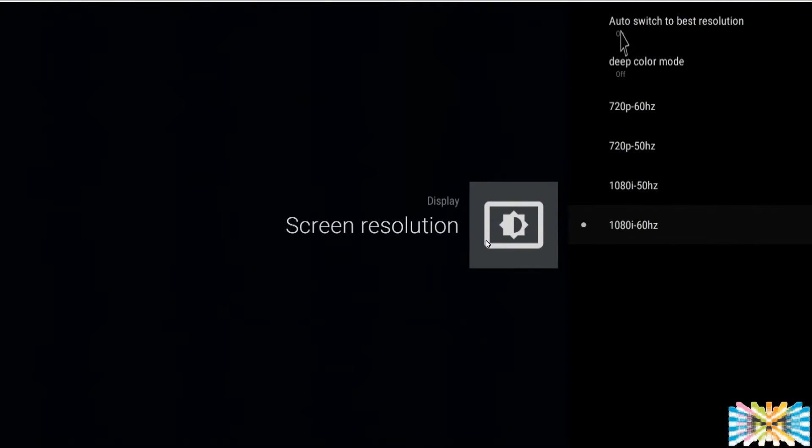Display resolution — leave it automatic. It should detect automatically; nothing to adjust here. You can turn deep color on if you want. Android 6.0 will allow you to go back to the old resolution if you accidentally change it, whereas 5.1 or 4.4 didn't allow you to, so if you clicked the wrong resolution you had to go to someone else's TV to try to unlock it. So we're going to leave it on automatic.